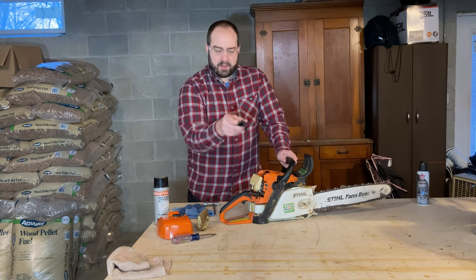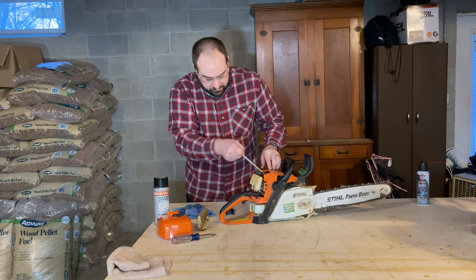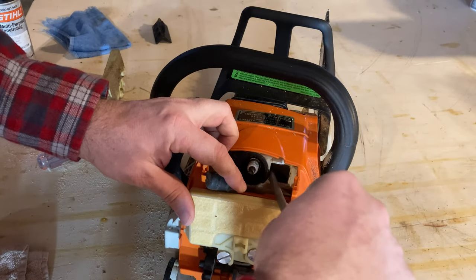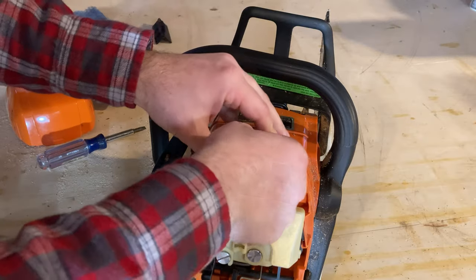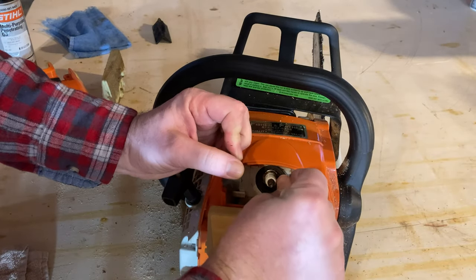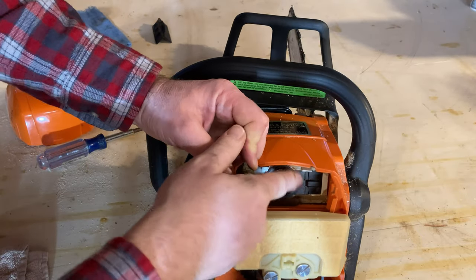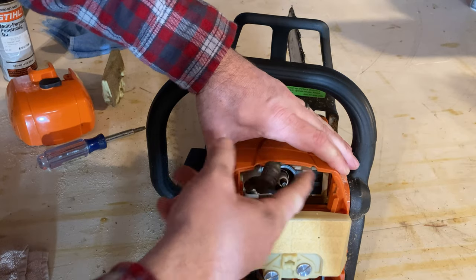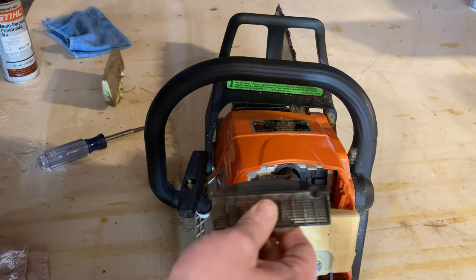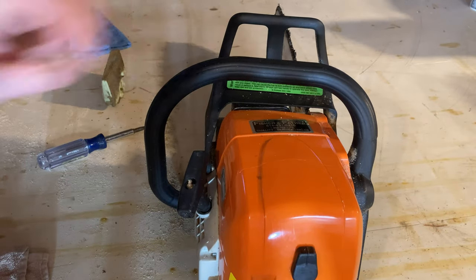I'm going to take the pre-filter out, pull the spark plug boot off, and use the screwdriver tool to loosen this little piece that rotates. This piece can swivel but it also comes out — it's a rubbery piece. So then I'm just going to put it back around the spark plug and back into where it slides in to block that square hole. Put the spark plug boot back on, put the pre-filter back in so that the sunshine is up. And there you have summertime mode.